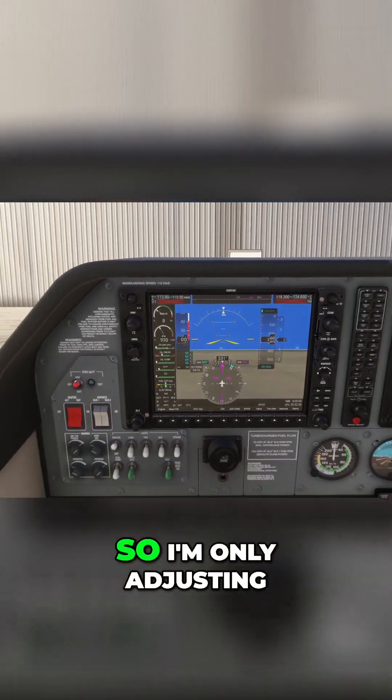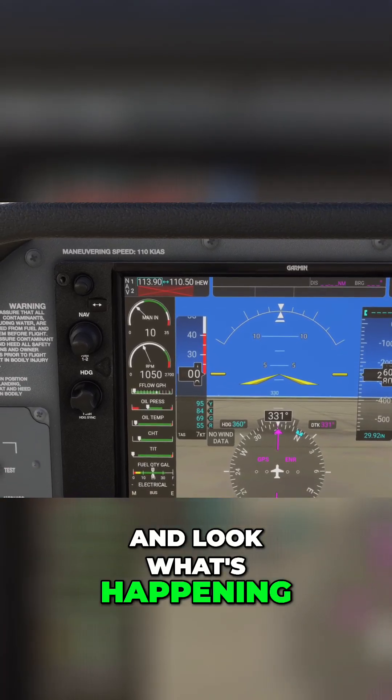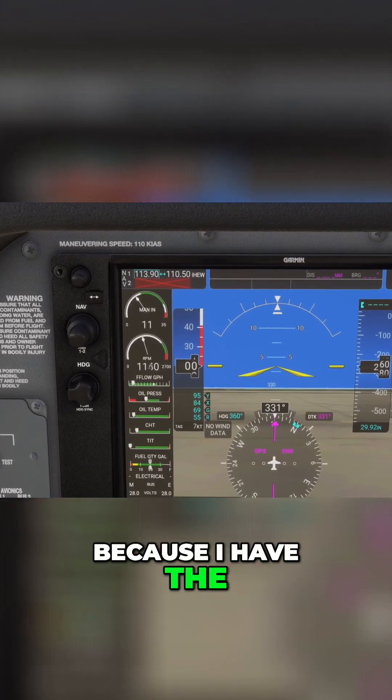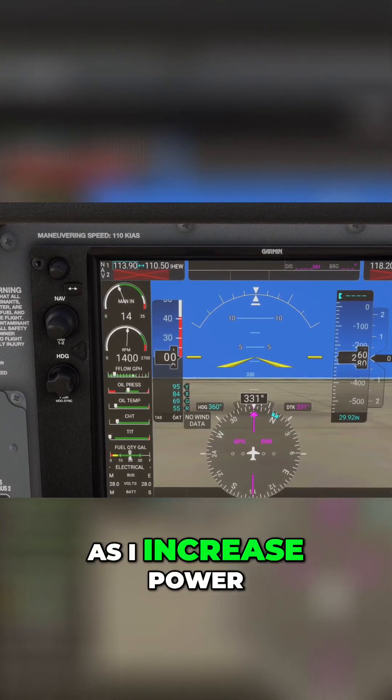I'm only adjusting my throttle right now — look at what's happening. Because I have the propeller handle all the way forward, RPM is slowly rising as I increase power.